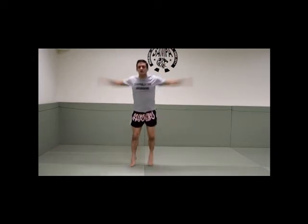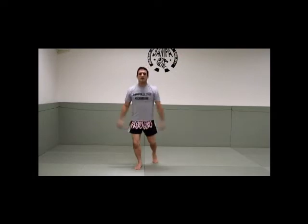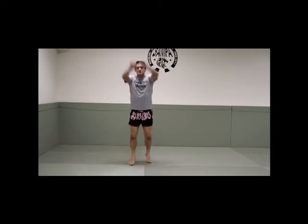And circles — 1, 2, 3, 4, 5, 6, 7, 8, 9, 10 — and circle back, 1, 2, 3, 4, 5, 6, 7, 8, 9, 10.